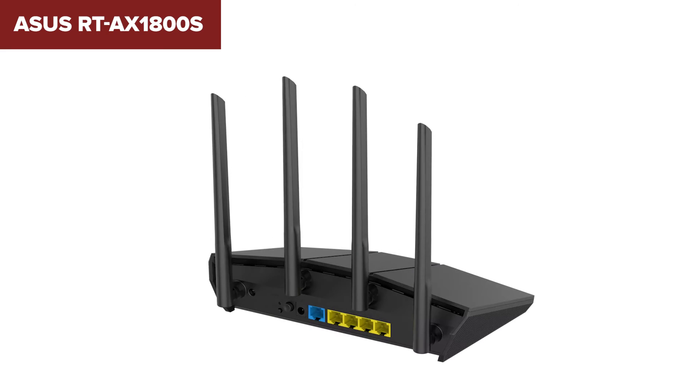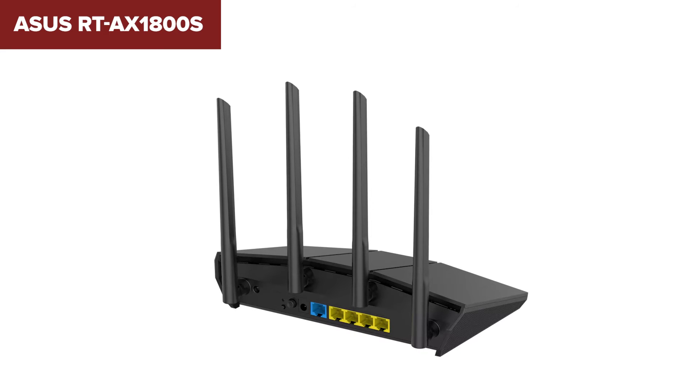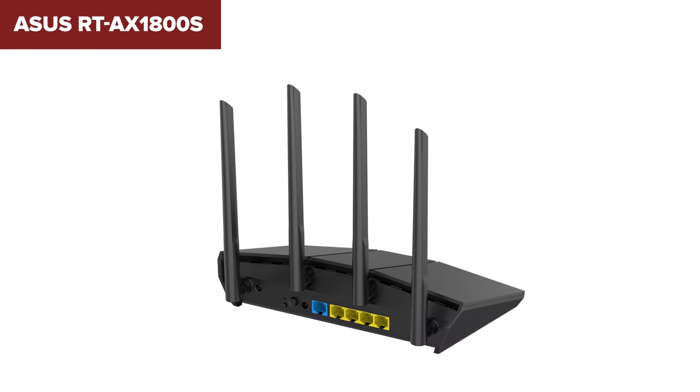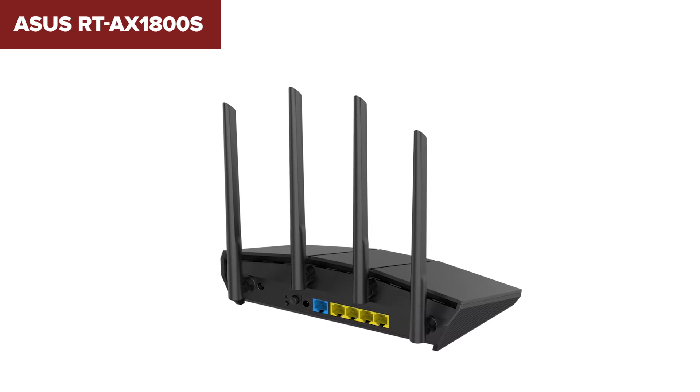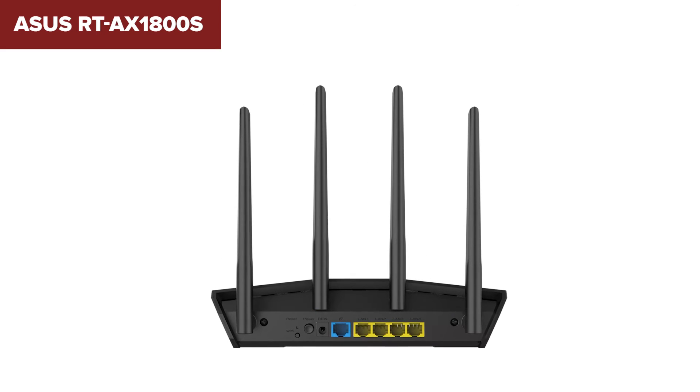However, this device does have some limitations. It lacks dynamic frequency selection support, which means it might struggle in congested Wi-Fi environments like apartment buildings. Additionally, it doesn't offer the advanced capabilities of newer Wi-Fi 6E routers, which could be a drawback if you're looking to future-proof your setup.